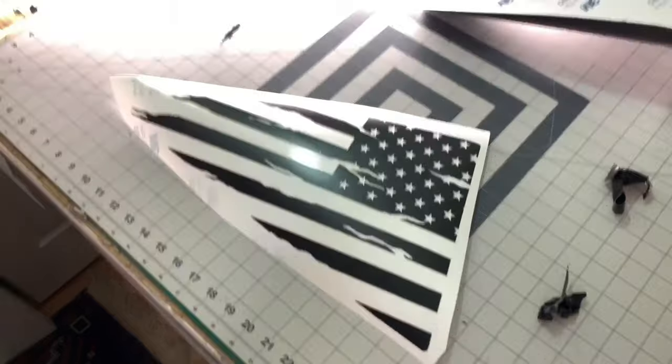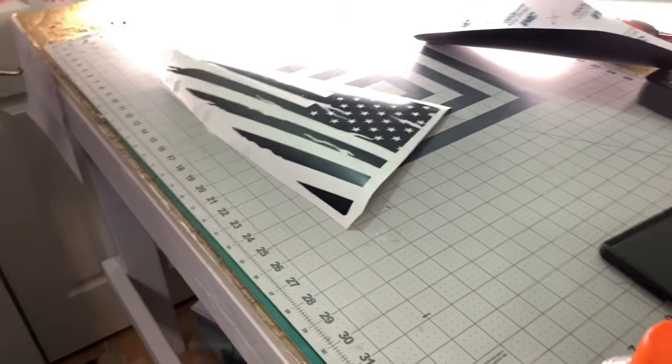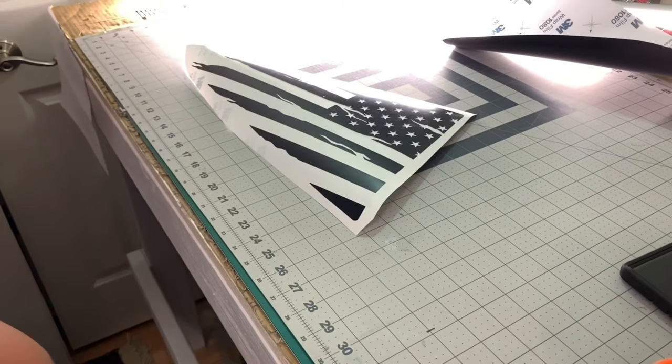I didn't want to go too tattered because then it kind of ruins the look of the flag — it almost doesn't look like a flag anymore when you start ripping it up too much. So anybody wondering who's making the decals, check out his channel. Look at this truck!